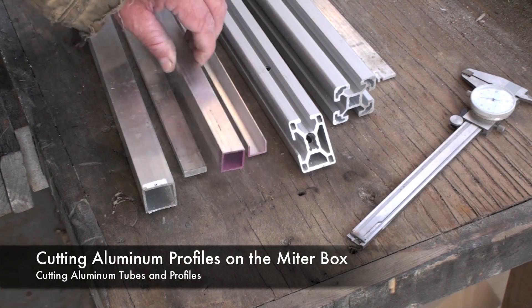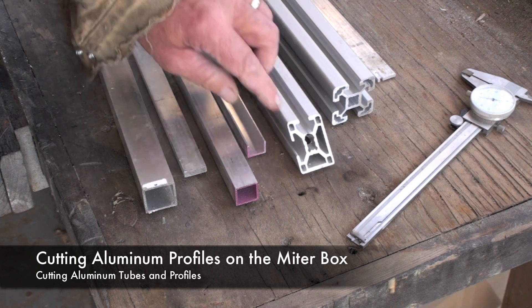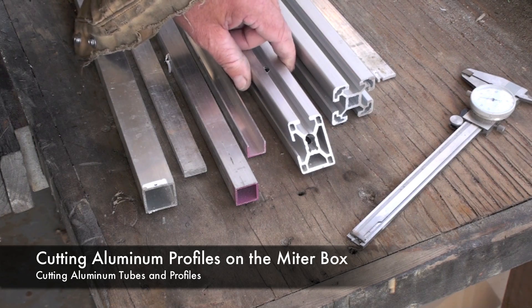Profiles like these pieces of aluminum can also be cut with the miter box. This is a piece of extruded aluminum cut at a 45-degree angle.